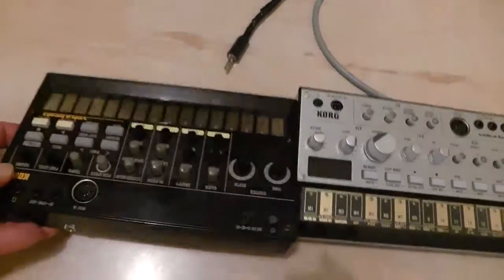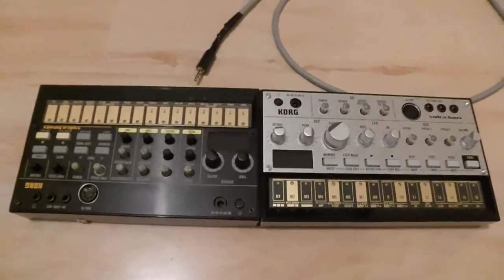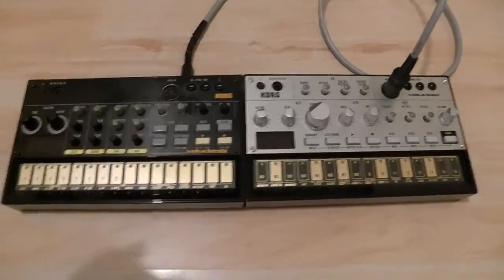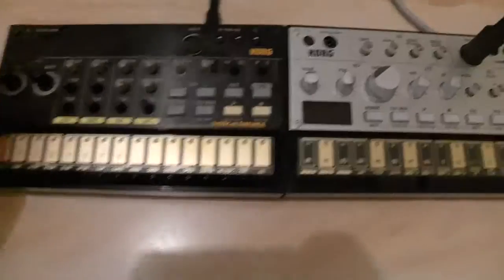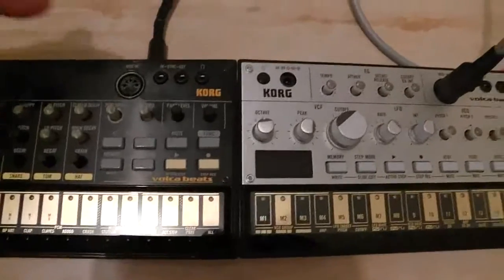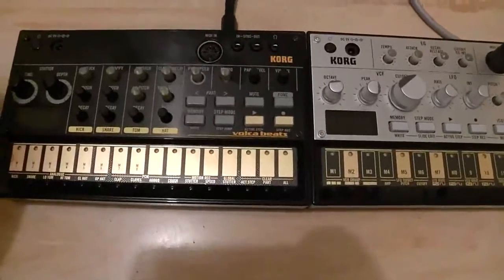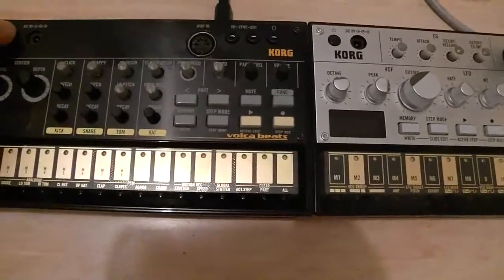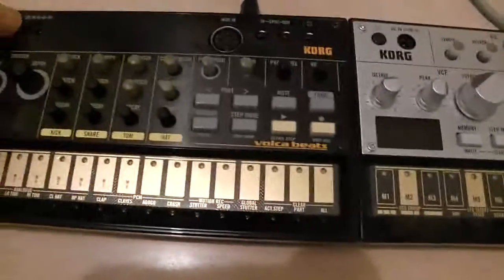Okay, down to business. Those more observant amongst you will notice that the Beats is now facing the right way around. I choose not to plug any of this in while the power is on, just to be on the safe side, because I don't fancy the tip and first ring shorting anything out and making all the electricity escape in a puff of smoke. So, straight in at the back there and straight into the MIDI in on the Volca Bass. Power up.